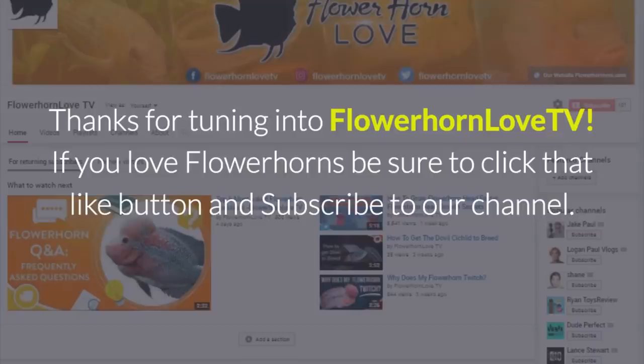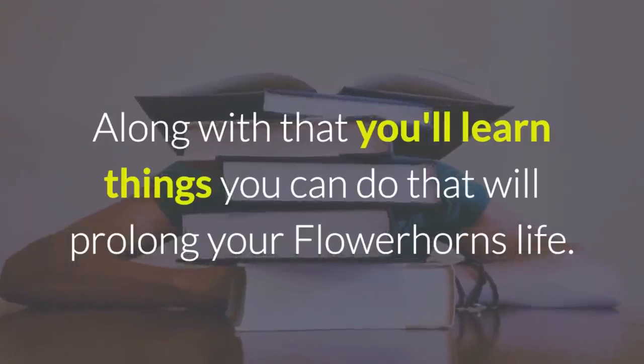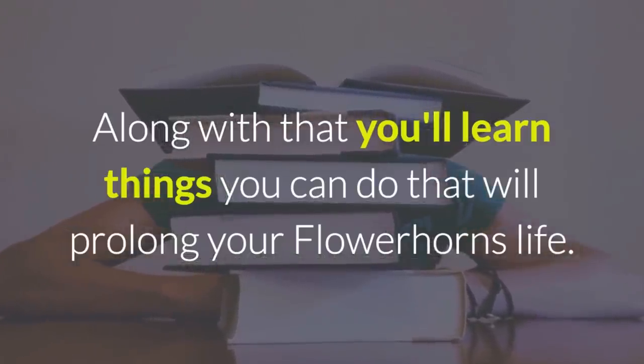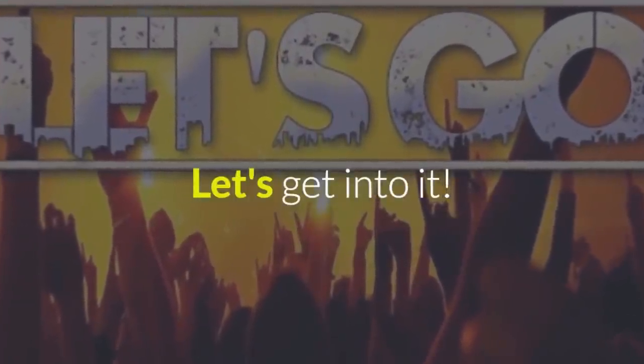Thanks for tuning in to Flowerhorn Love TV. If you love flower horns, be sure to click that like button and subscribe to our channel. In this video you'll learn the life expectancy of the flower horn, along with things you can do that will prolong your flower horn's life. Let's get into it.